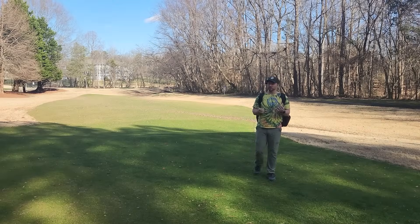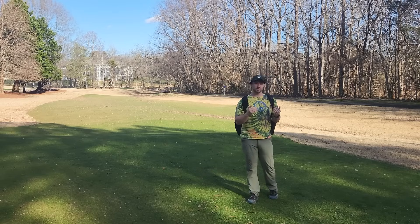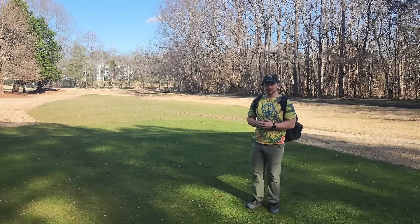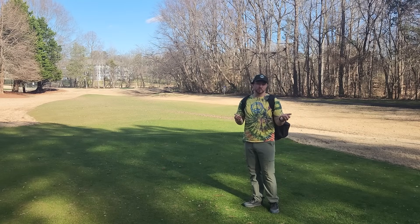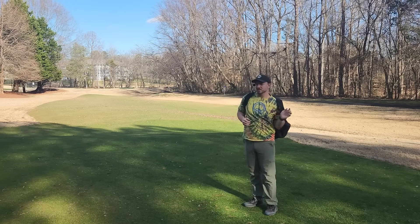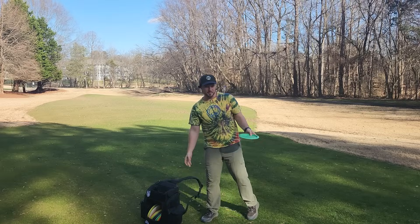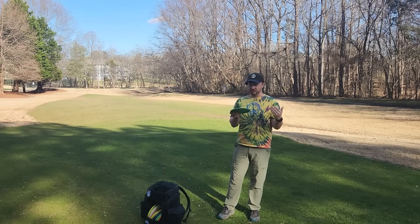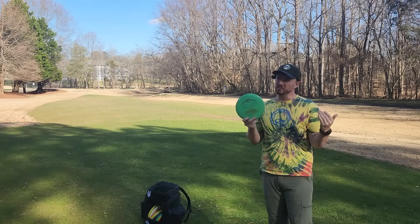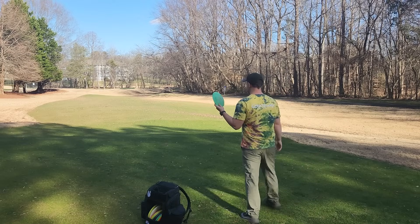I'm working on building my bag for the 2024 disc golf season. In the first episode, we went over straight to understable fairway drivers. I compared seven or eight different molds and asked you guys to help me choose which one was going to be the best fit. You guys wound up settling on the Latitude 64 Royal Brave, which was probably flying the best for me, at least on that day, and I couldn't agree more.